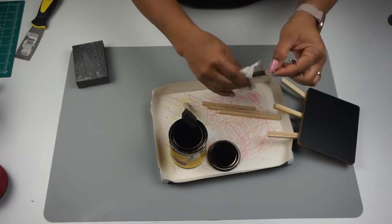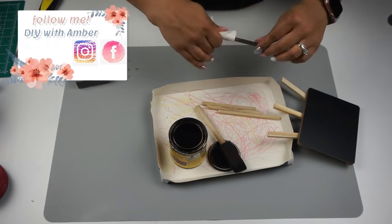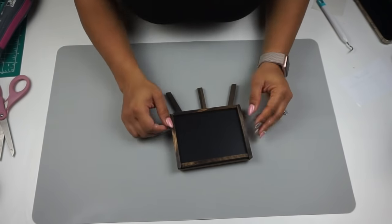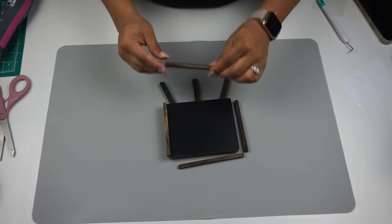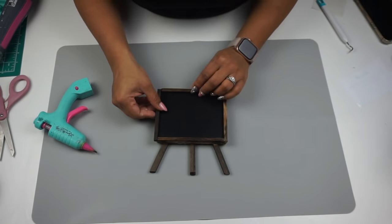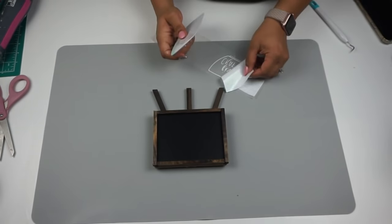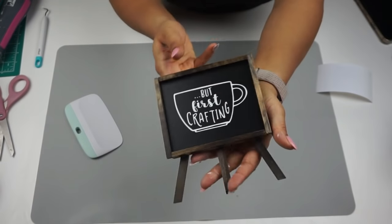I'm using dark walnut stain from Minwax — I've been loving this color lately, it's on almost everything I make now. I used a foam brush to stain the dowel rods I cut for the frame, then wiped off the excess with a paper towel to get that nice dark look. I used my hot glue gun to adhere the frame right onto the chalkboard. Then I went to my Cricut and cut out a coffee mug image that says 'But Crafting First' on the inside, varnished it over, and that's it — another five-minute project.